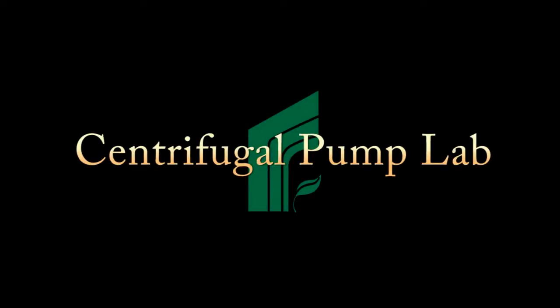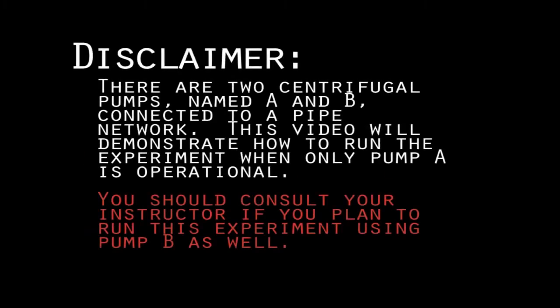The purpose of the centrifugal pump lab is to obtain performance characteristics of a centrifugal pump and compare the results to data provided by the pump manufacturer. There are two centrifugal pumps, A and B, connected to a pipe network. This video will demonstrate how to run the experiment when only pump A is operational. You should consult your instructor if you plan to run this experiment using pump B as well.